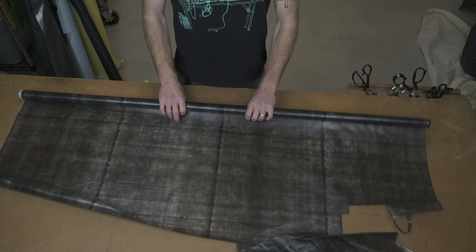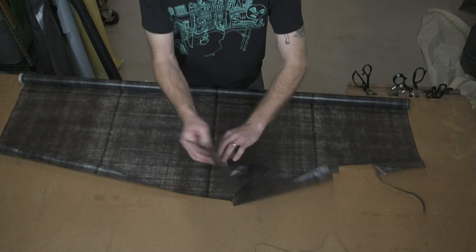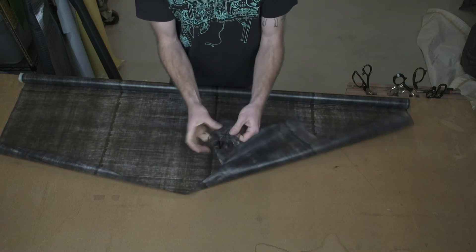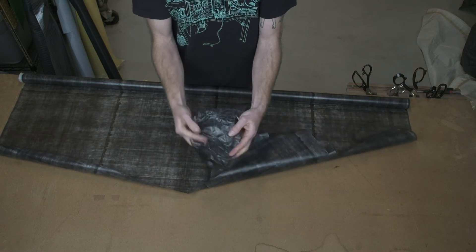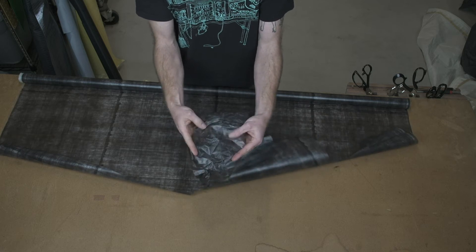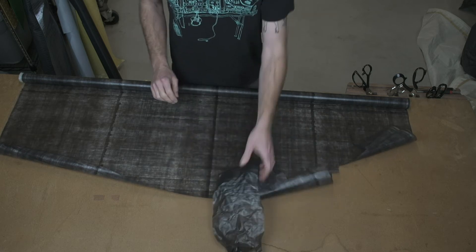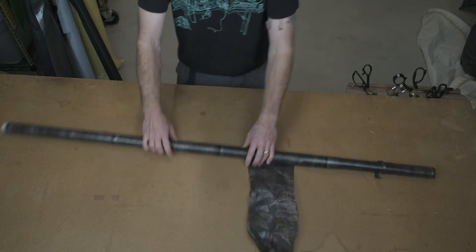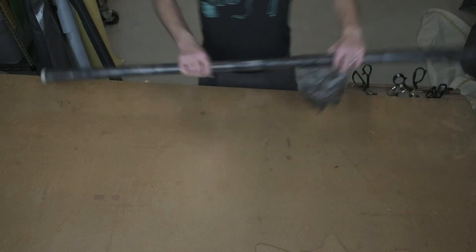It looks really nice and is probably the most lightweight fabric overall. Most of these Dyneemas, once they get used for a little bit, have this kind of crinkly texture to them, which I really like. Some people say it looks like a garbage bag — I don't necessarily agree with that. So that's the really thin black Dyneema.